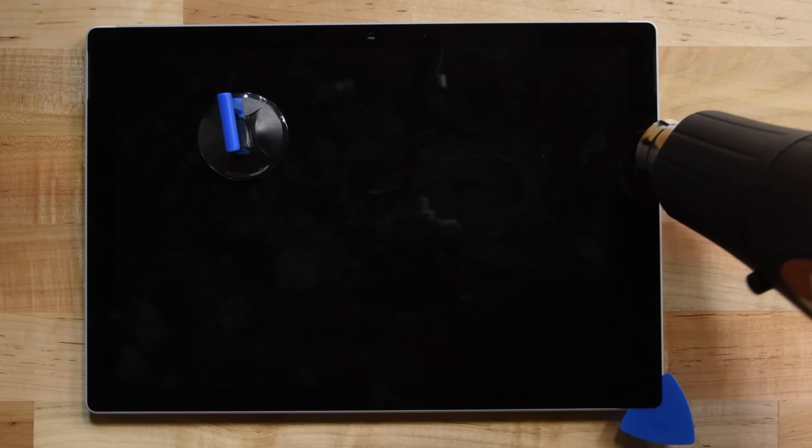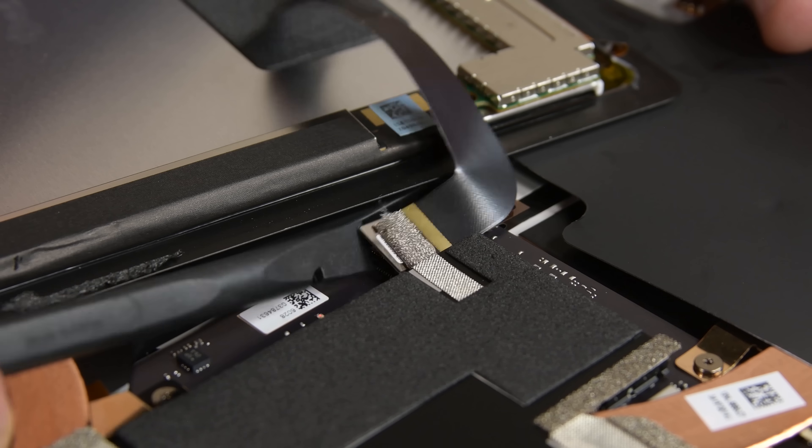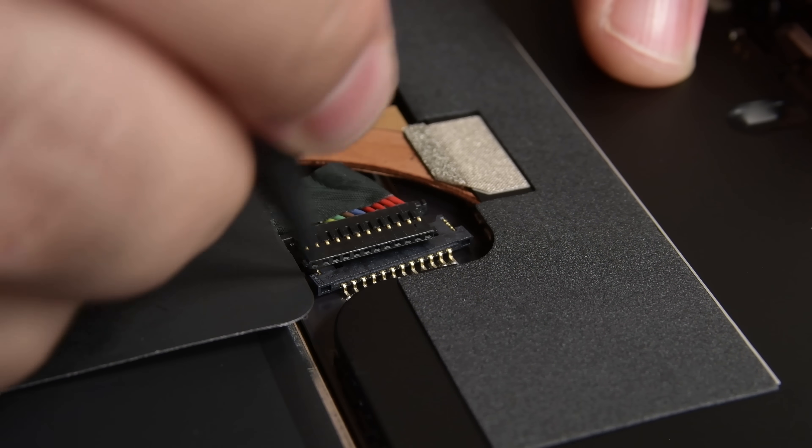Well, we're not off to a great start. In typical fashion, this display is boot-on tight and took several rounds of heating and prying to get it off. Once off, we can easily see where the battery connector is, so we disconnect it before we do any other disassembly.